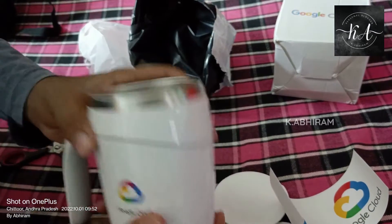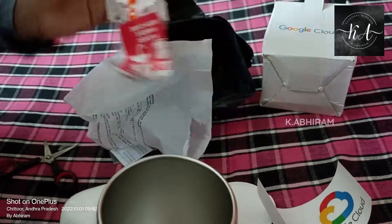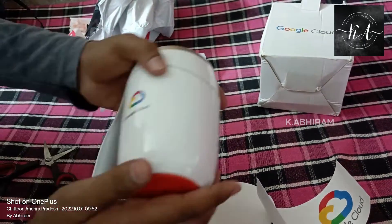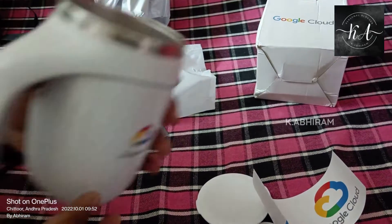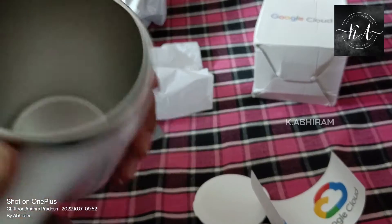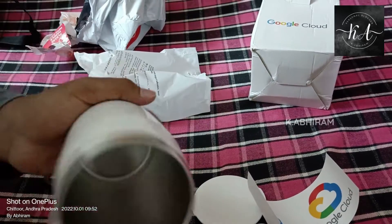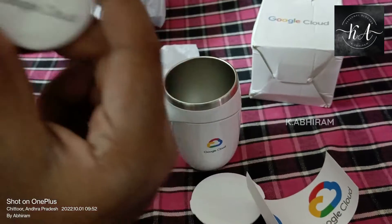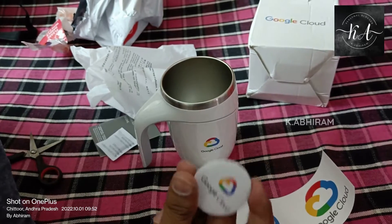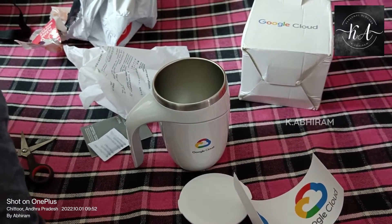This is my gift received from Google with the help of Printo, which is a printing company. I received it from Bangalore. The mug quality is very good. Google is providing such wonderful gifts to all students and the community. I hope you liked this video — thank you for watching!